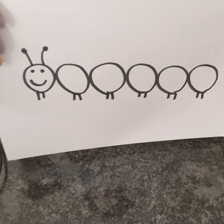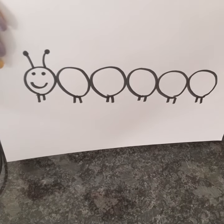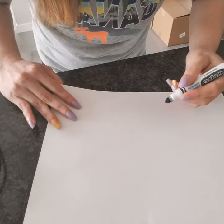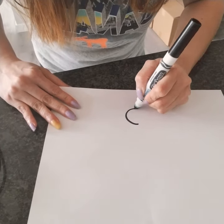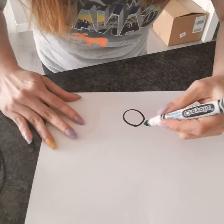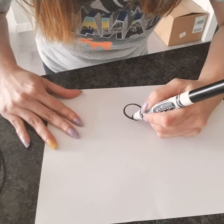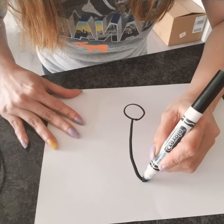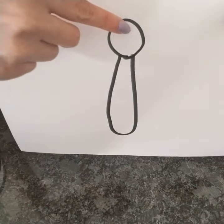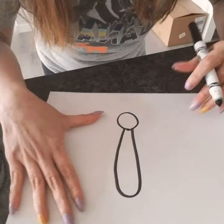And now let's do our butterfly. For our butterfly, first we're gonna draw our head. So that's the head of the butterfly — it's a circle. And next is the butterfly's long body. Yeah, so you see? We have the head and we have the long body.